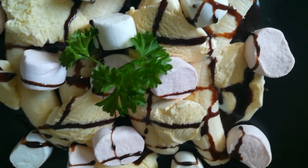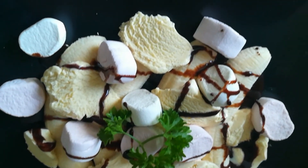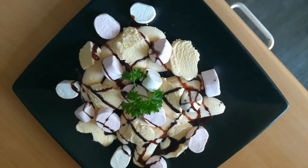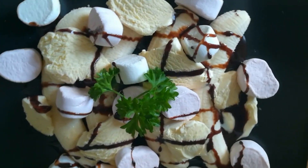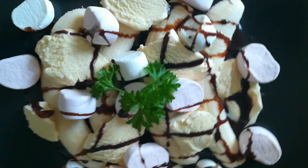Ang sarap nyan guys! Lalo ngayon, lalo pag mainit ang panahon. Pwede kayo maglagay ng colorful na ice cream — like strawberry, or the chocolate flavor.